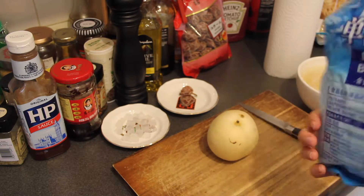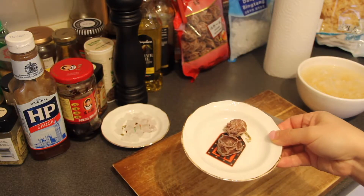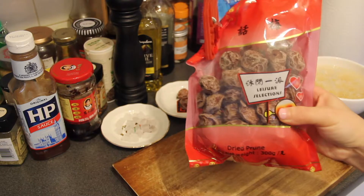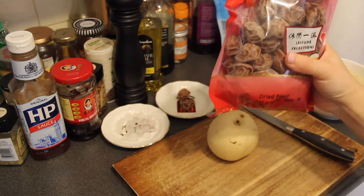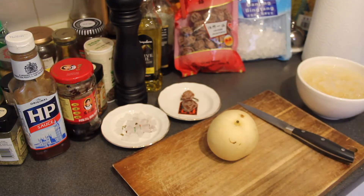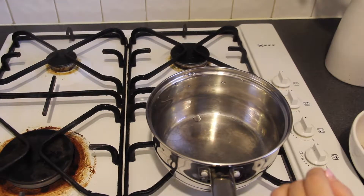Two dry prunes — you can also buy them from a Chinese supermarket. This is the package, kind of a snack, and you can put it in your tea, especially green tea, it's always very good. First, cut the mu-er white fungus into small pieces.